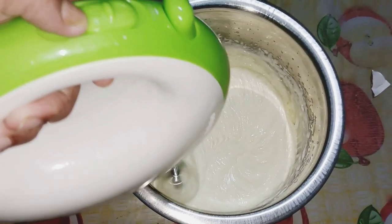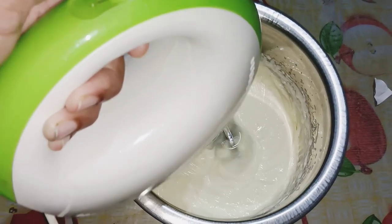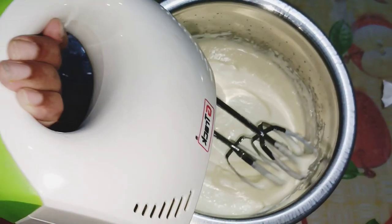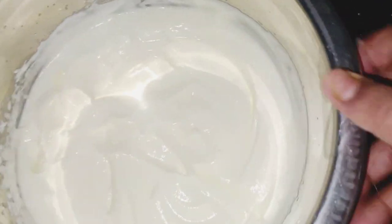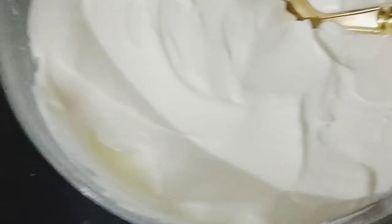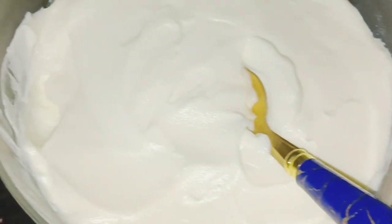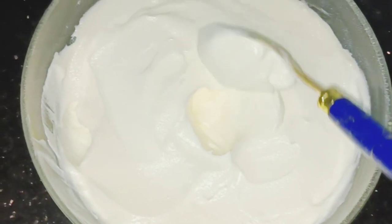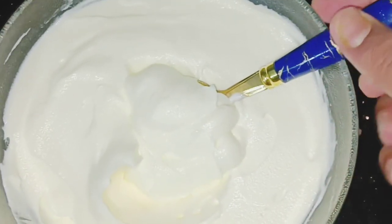We will try it on, and then we will use the beat for 5 minutes. Then we will do it off after the second round. We will make a bit of the same thing with our cream. We will try butter. We will add the cream and have a consistency of the cream.